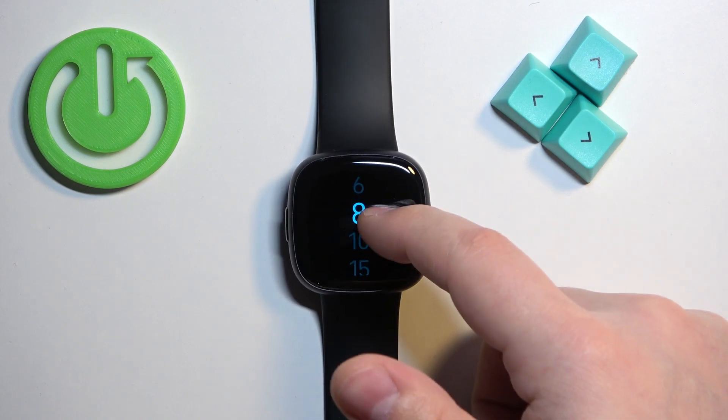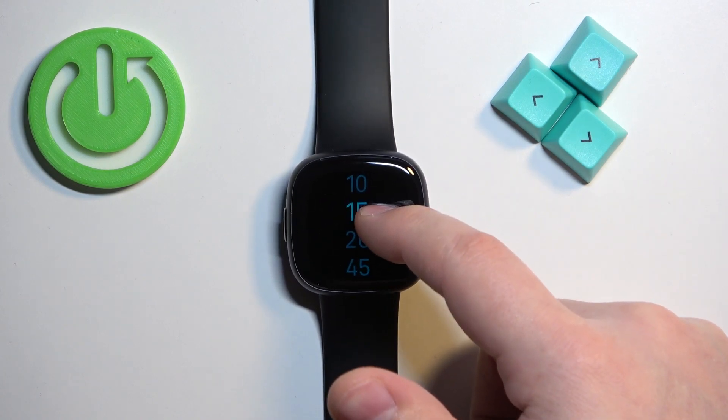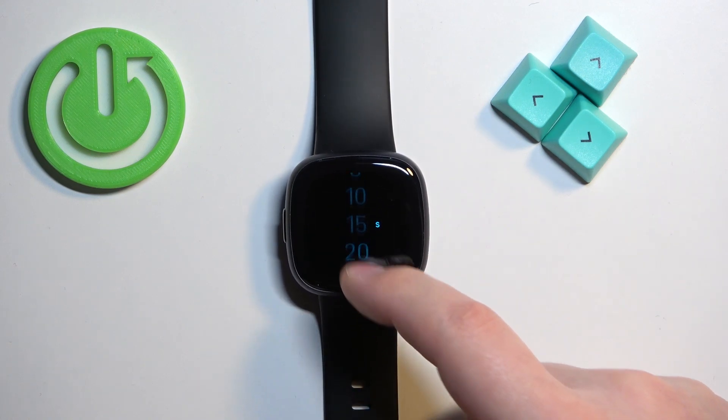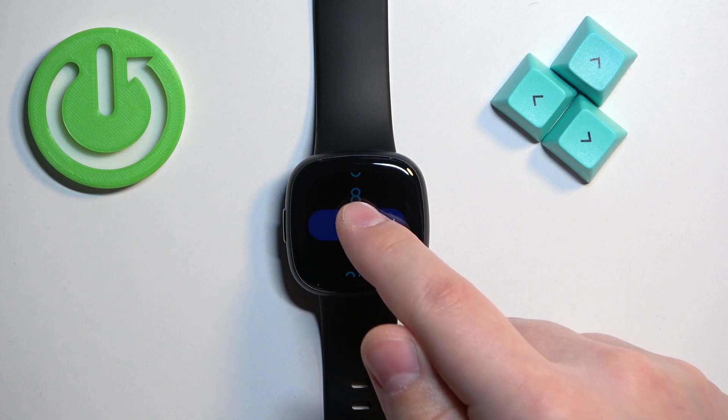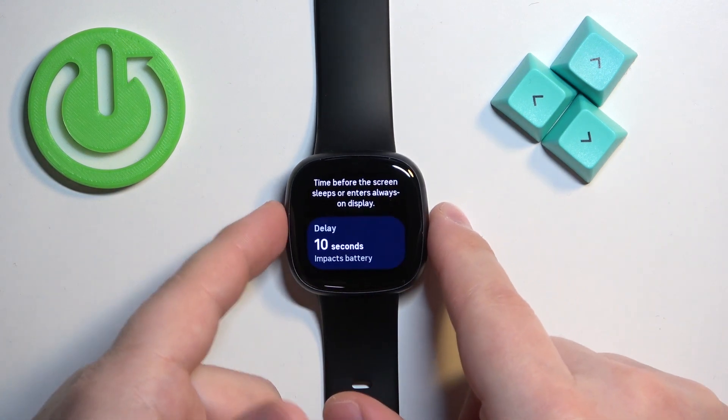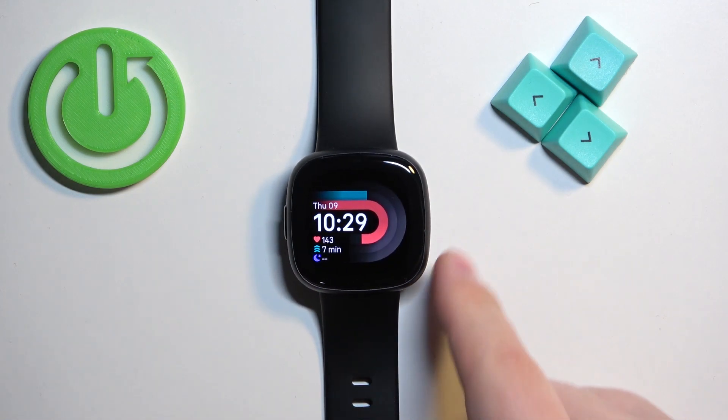You have six seconds, eight seconds, ten seconds, fifteen seconds, twenty seconds, forty-five seconds, and sixty seconds. Select the one you like and tap on it to confirm. Once you're done, press the side button to go back to the watch face.